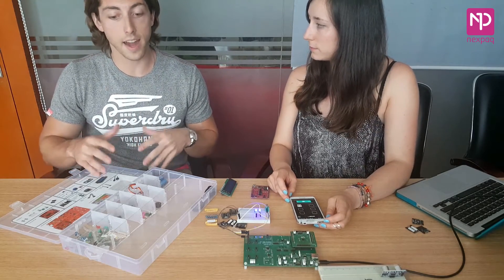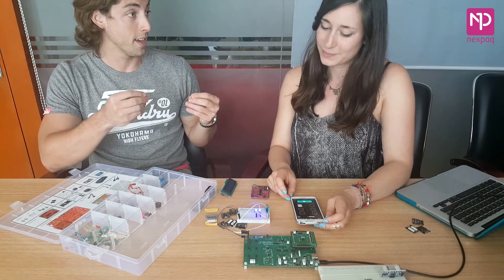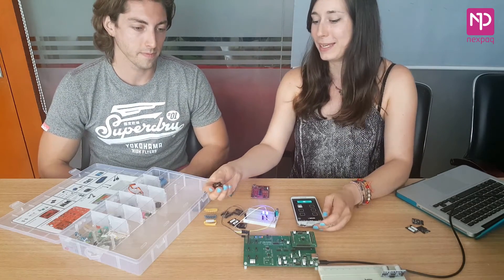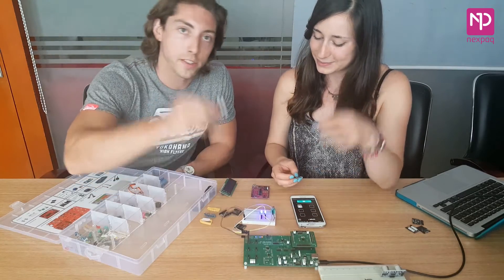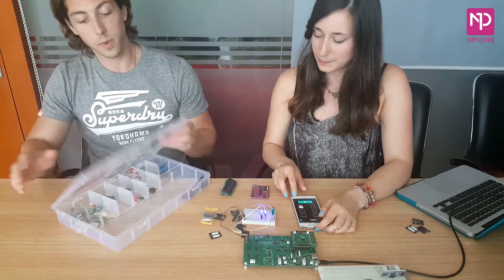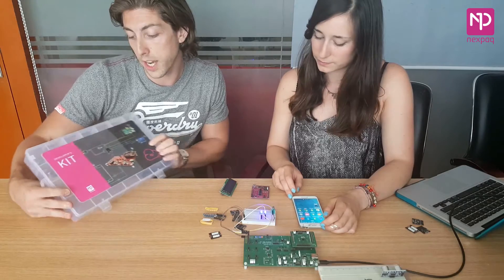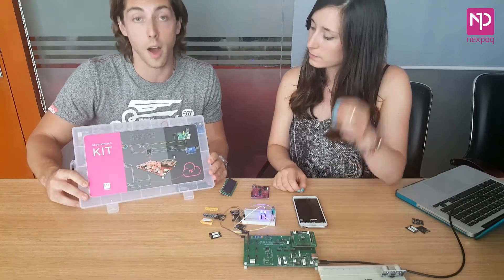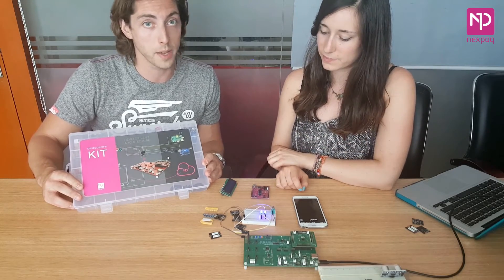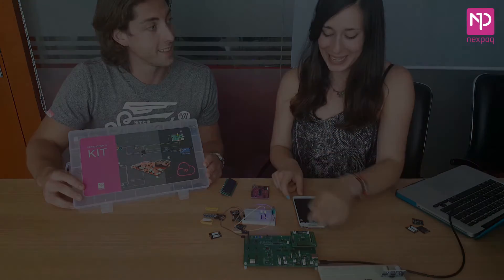So theoretically, from this kit, if I had an idea for a module, I could order it, put it together, and then it could be on the eShop and make me lots of money. Maybe it could end up as a really small, tiny module here — this could be yours on our eShop. All from this kit. We have the developer's kit now on our eShop at nextpack.com/shop. Also, if you want to check out nextpack.com/hackathon, you could potentially join one of our upcoming hackathons, join a team, and work tirelessly over Red Bull and pizza to bring the world new modules. Thank you very much, Carlota. Welcome.